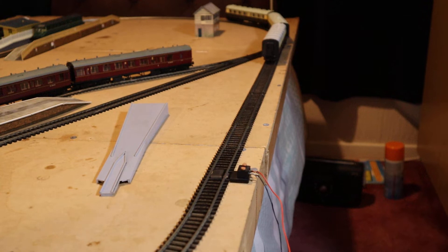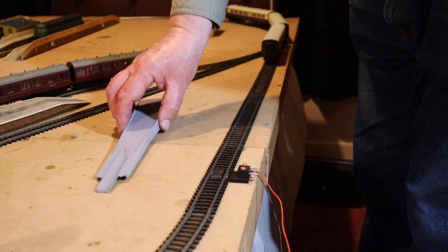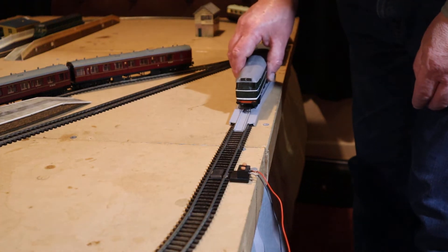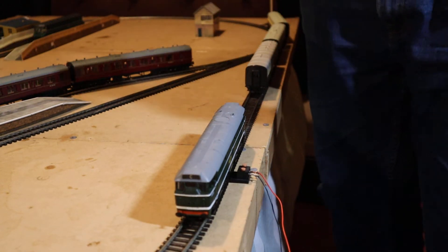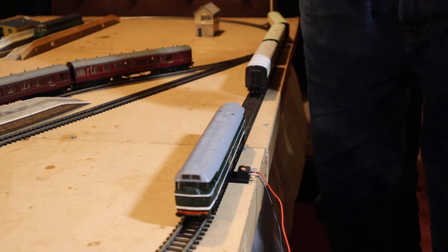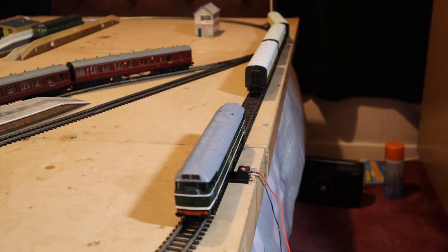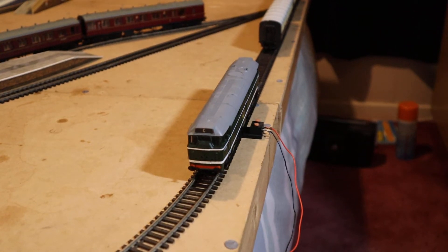I couldn't get these to couple together with my carriages before, so we're going to see how we are now and run it for a little while. Class 31, here we go. Let's just bring those a little bit closer together and we'll see how we get on. These are nice models actually. They could still be picked up, but unless you want to go with DCC, which I think can still be converted, there is a way.